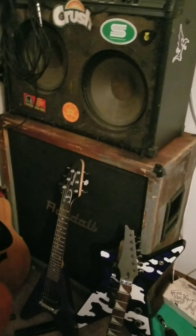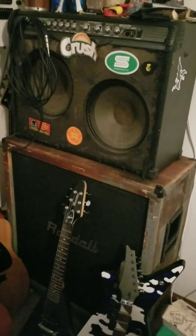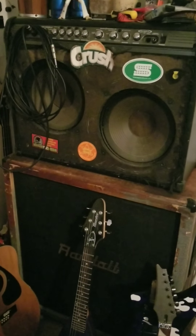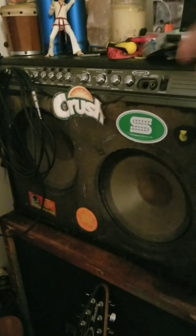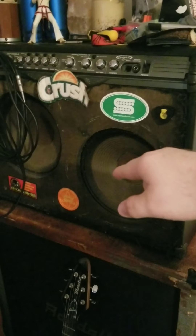I bought a Randall — being a Dimebag fan I had to have one — an RH100 with a 212/115 cabinet from my buddy Michael Bratcher. He hooked me up with that half stack. It was super clean at first and then I did my Tasmanian Devil finish on it and ran it into the ground. As Zach Sutton said, this amp has been dropped out of the back of a pickup truck going down a rainy road, and it's been rained on two or three times. And it's still what I use — every song on YouTube, everything I've done with guitar, is played through this right here. This is my old standby — this is what's got my sound.